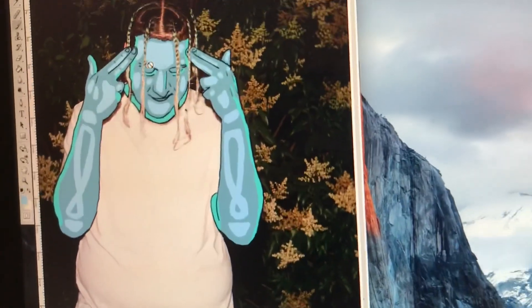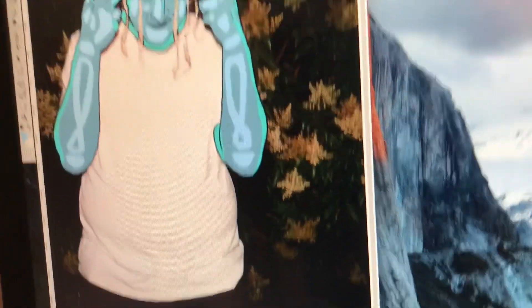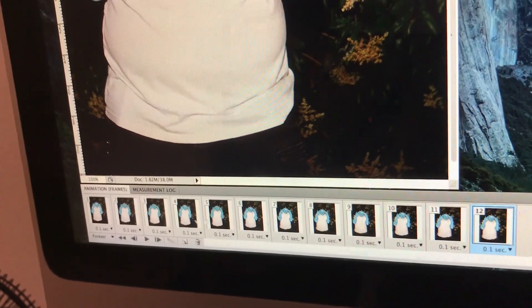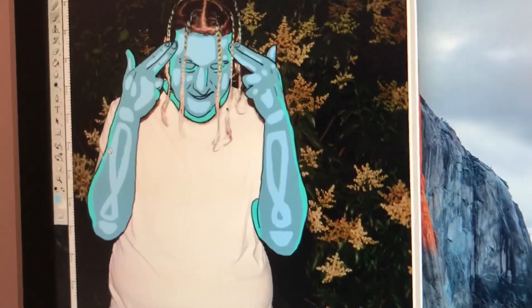Keep in mind, I did animate each one of these frames, but only four times — since there are four pictures, you animate them. The fifth one you use the third frame, the sixth one you use the second frame, and by the time you get to six it'll loop back around. That's kind of how wigglegrams work.